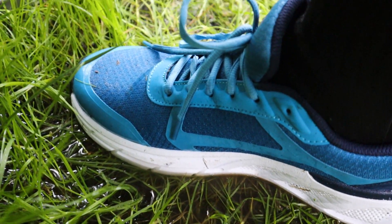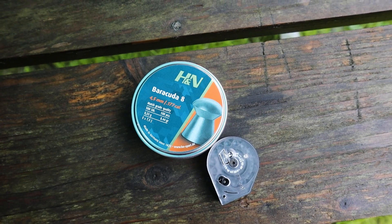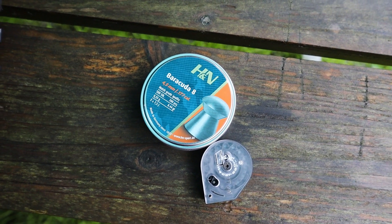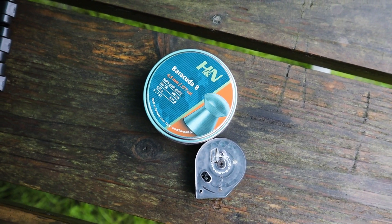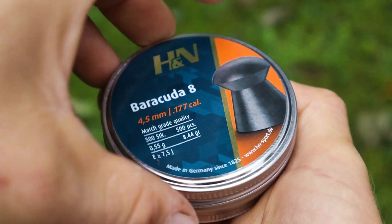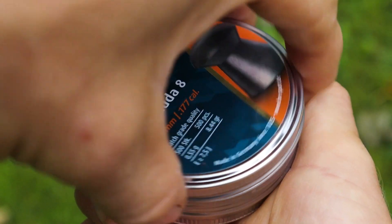In today's video, we're going to revisit the 8.44 grain Barracuda 8 pellets. They're a newer offering from H&N that is optimized for field target and hunter field target shooting. These will likely make solid small game hunting or pest control ammo as well.